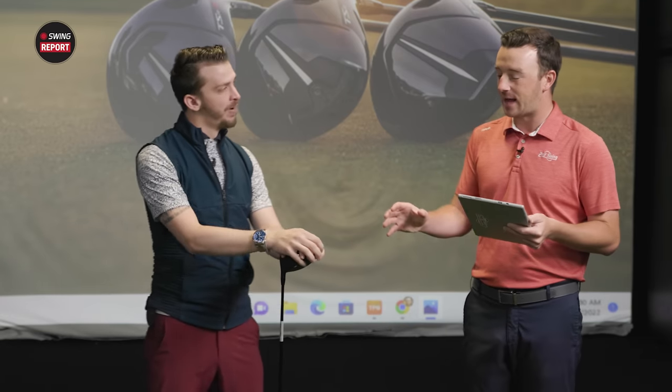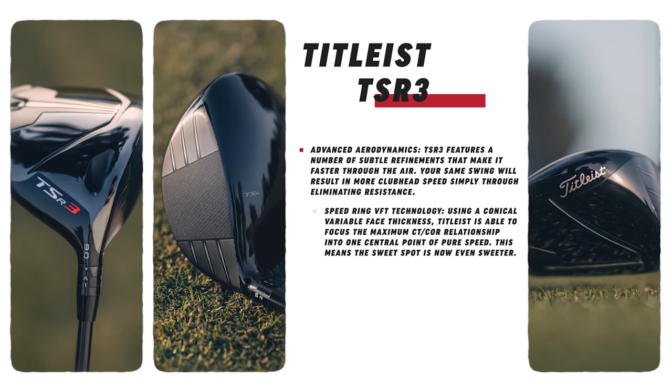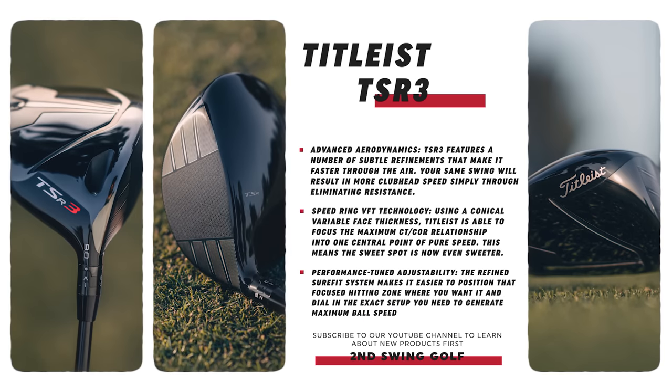They've definitely refined that in terms of the appearance, and also that shape on the TSR3 moving into that one — a little bit more condensed, a more players-oriented profile. One more thing on the face construction of TSR2: they kind of made it more player-friendly, adding some elements to the perimeter of the face to maintain consistency. And the TSR3 — they actually increased the sweetspot by a little bit, so more energy towards the center of the face. Those players fit into this driver might hit the center a little bit more often to give them just a little bit more speed in that spot.